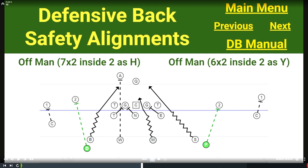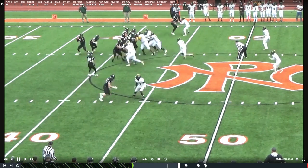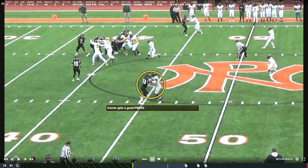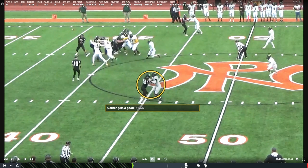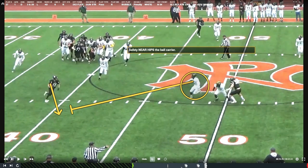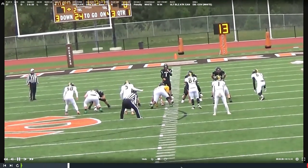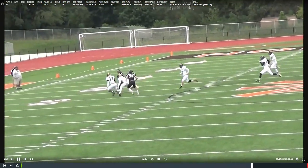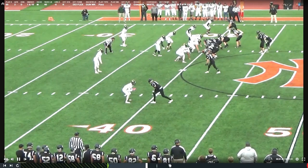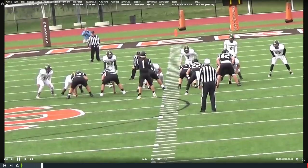Next, we're going to play some man coverage. We'll typically press with the corners; safeties are around seven-by-two or six-by-two off the number two receivers. They're 100% man-to-man. Typically we're preparing this with an aggressive front — bringing six guys, adding one because the running back stays in. The corner gets good press, which forces the ball back a little faster, and our safety's coming downhill. We even get a hold called. Good play in the open field out of our off-man safety.